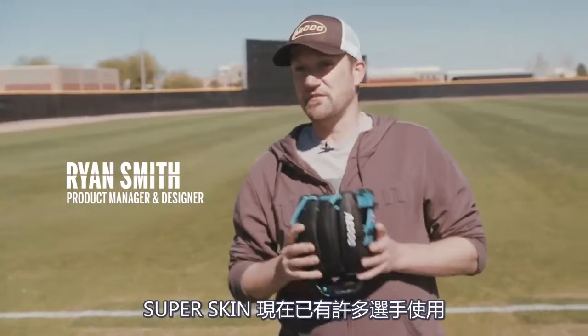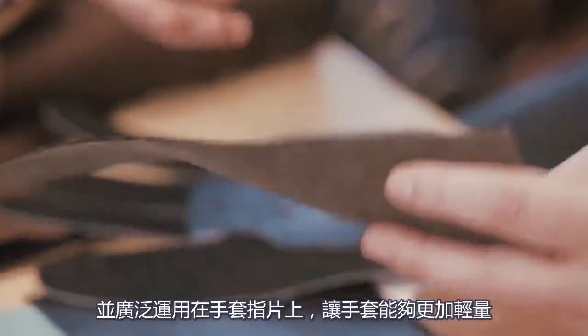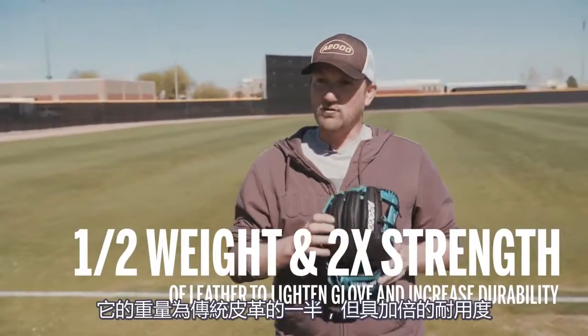SuperSkin — we are starting to see a lot of players start to get it. It's a synthetic material that makes the glove a lot lighter. It's used on the back fingers. It's half the weight of leather, twice the durability.